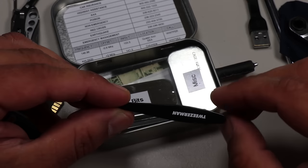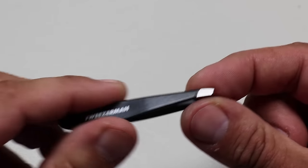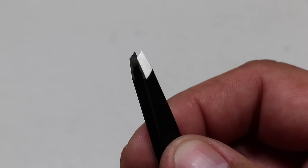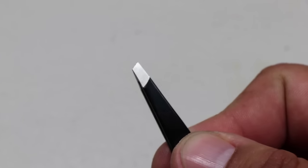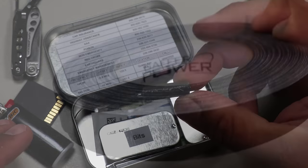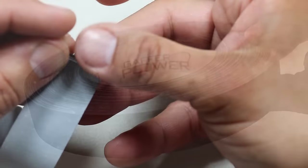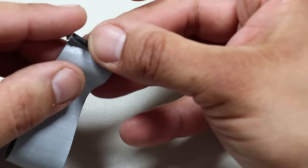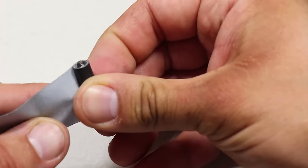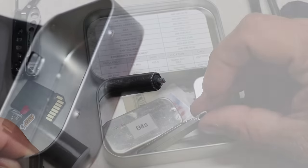Tucked away in the back of the tin, I have the Tweezerman mini slant tweezers. I like these better than the Uncle Bill's Sliver Gripper tweezers, which are very popular. I think slant tweezers provide more capabilities than precision point tweezers. Magnetically attached to the bottom left-hand corner of the tin, I have several inches of 1-inch premium grade gaffer tape, rolled around a nail cut to size for easy dispersal. I like gaffer tape over duct tape for EDC because it's a less permanent adhesive that doesn't leave the sticky residue that duct tape does.